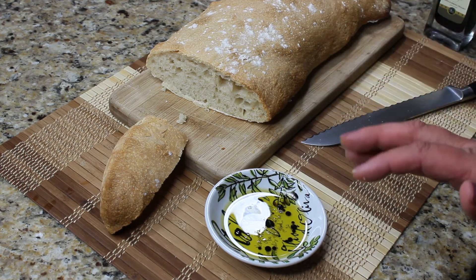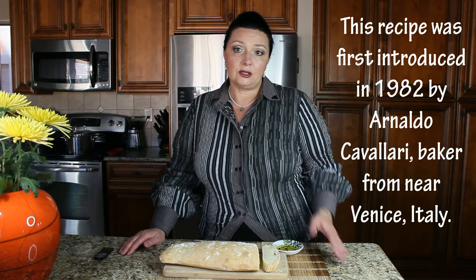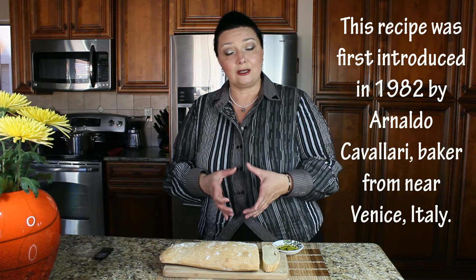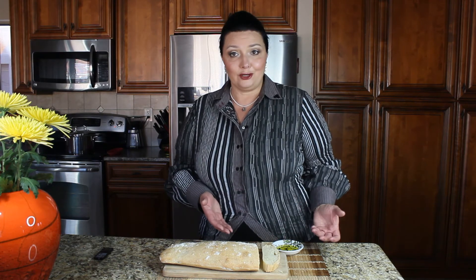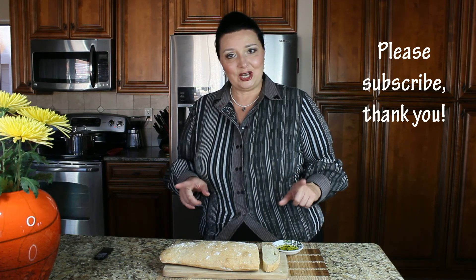Oh my god, guys, this is really good! So now you know how to make your own beautiful ciabatta bread. Just to let you know, ciabatta is a relatively new recipe — it was created by a baker from Venice, Italy, to compete with the famous baguette. Ciabatta was originally created as a sandwich bread, which is why you sometimes see little squares of ciabatta used for sandwiches. But I really enjoy my ciabatta with beautiful virgin olive oil and vinegar as a dipping bread. I hope you liked my video — give me a big thumbs up and subscribe so you don't miss any other videos. Thank you so much, bye!